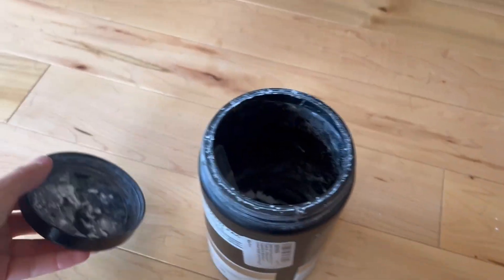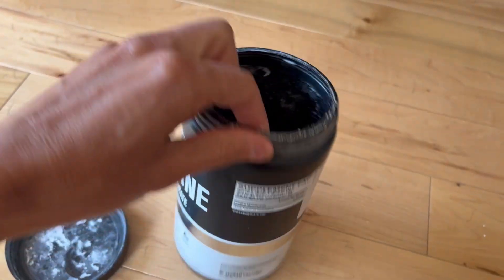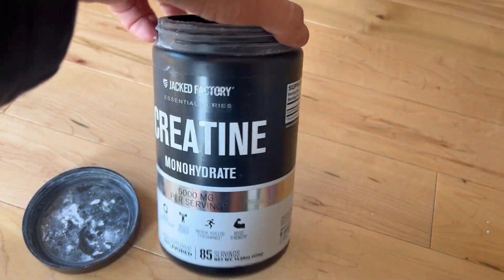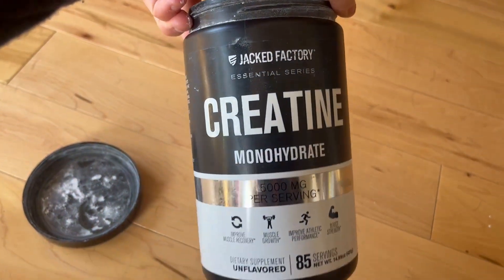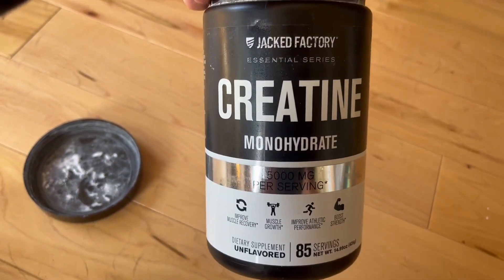As you can tell or see, it's completely empty. Now, I've taken it upon myself to try some, and it doesn't really have any flavor, so if you want to add it to whatever you want, it won't really affect it, unlike some protein powders and whatnot.